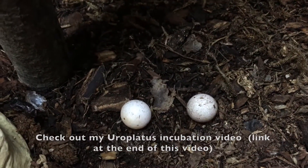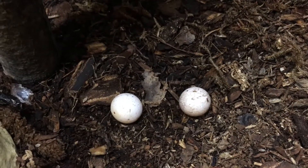I'm gonna go ahead and put these eggs in an incubator. Super exciting — a nice new clutch of 2017 Uroplatus Hank Kelly eggs.